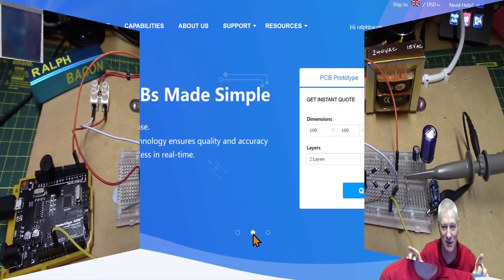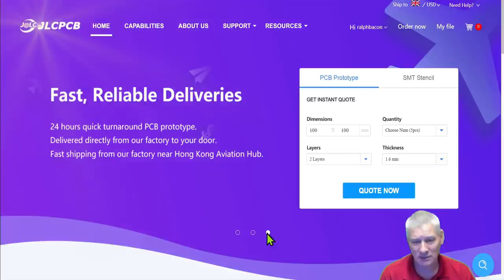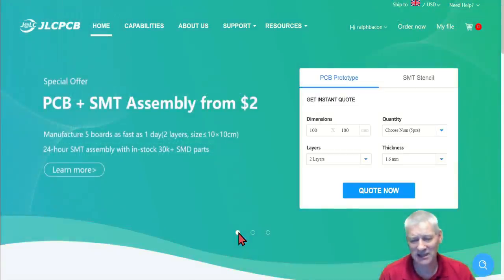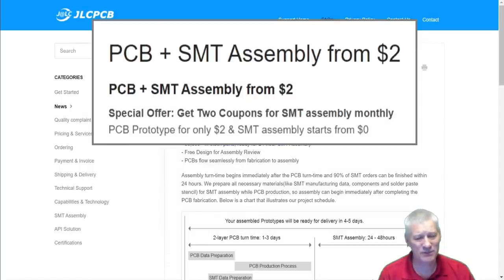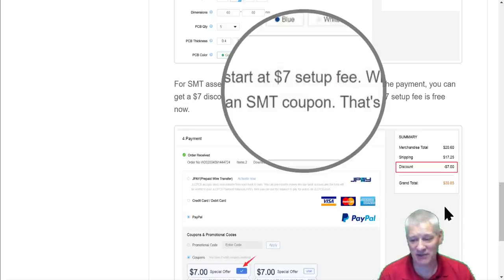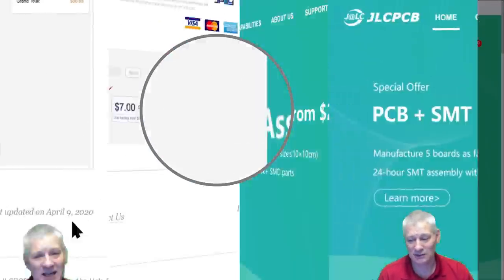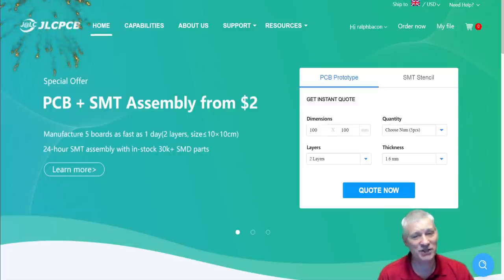JLC PCB offers custom PCBs with fast, reliable delivery. Today I want to talk about their SMT and PCB assembly from just two dollars. Normally there's a seven dollar setup fee, but in this case they give you a voucher so you don't have to spend that money. All you do is pay for your components. PCB SMT assembly from two dollars from JLC PCB — why don't you try them out now?